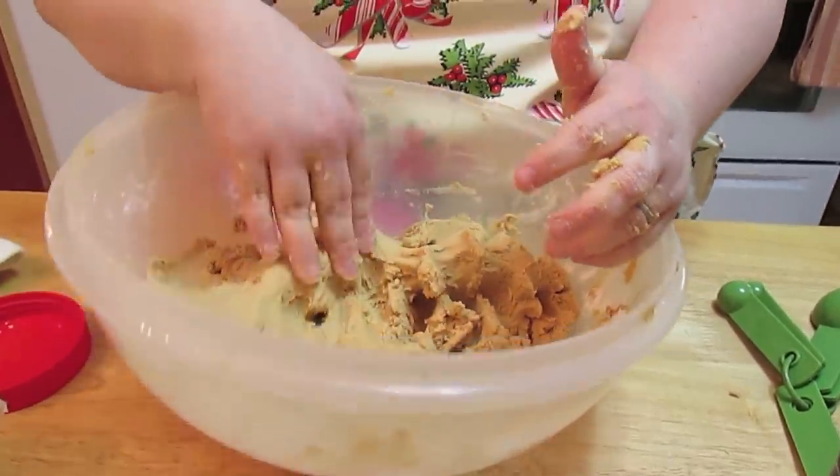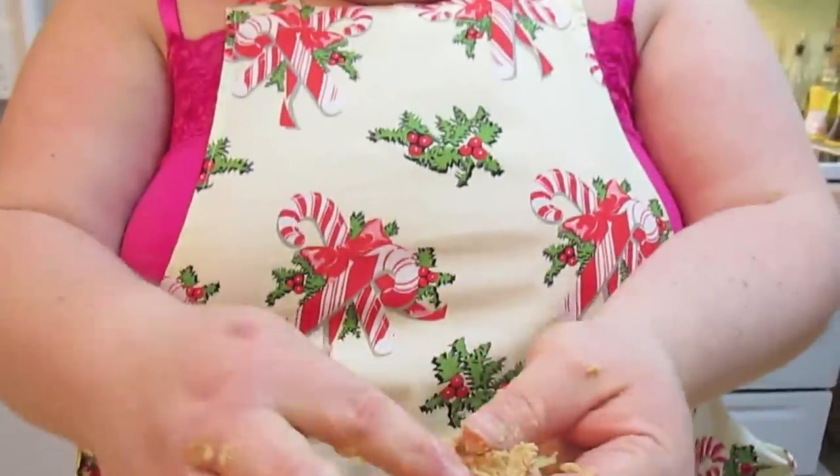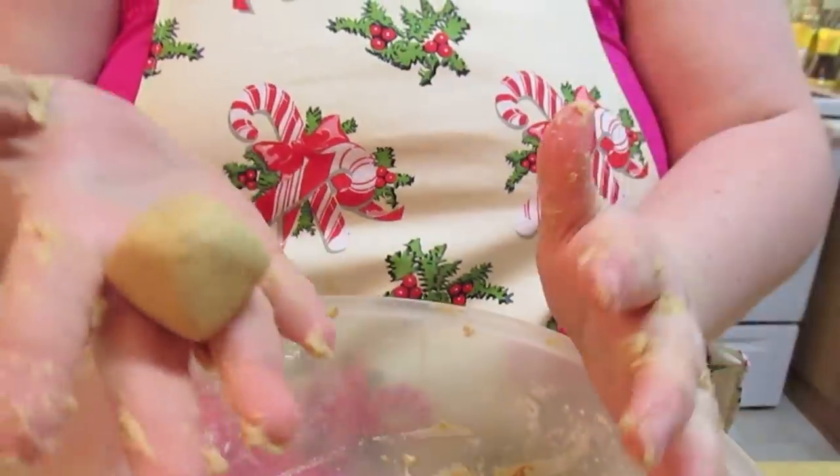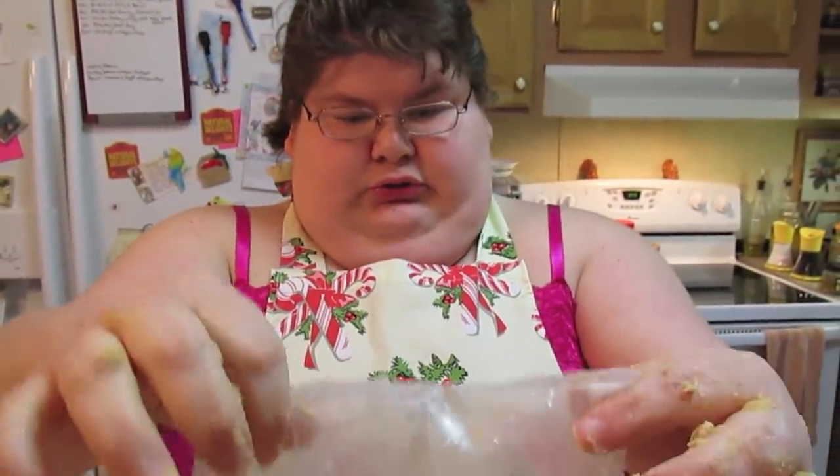Don't melt it in the microwave — that is a no-no. I've done that before and it was just awful. I had to add so much powdered sugar it was so sweet. I've got it all mixed. Just make sure you mix it until you see no more powdered sugar, and then check the right consistency — if it rolls into a ball easily for you, then you're good to go. But this is still a little bit too soft, so I'm going to add the rest of my powdered sugar.